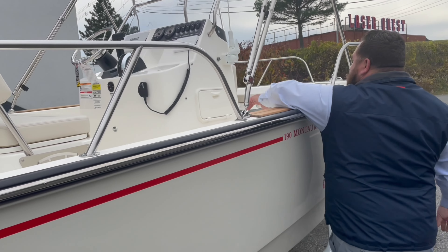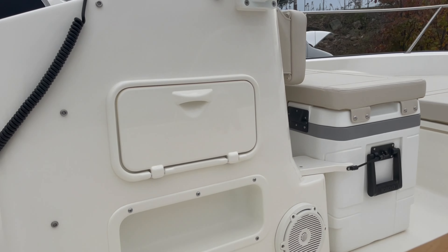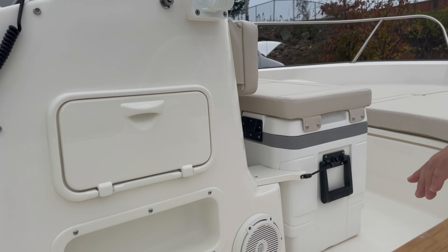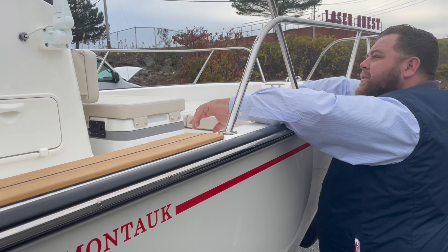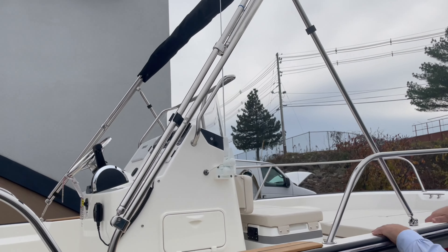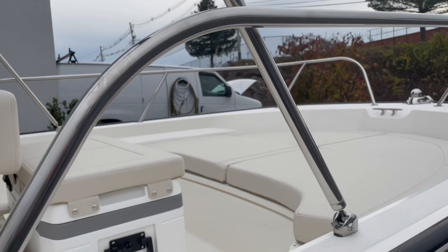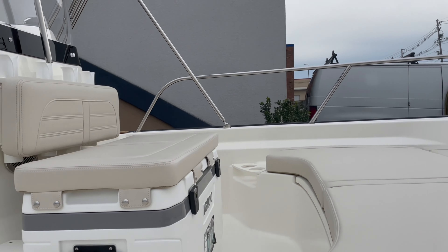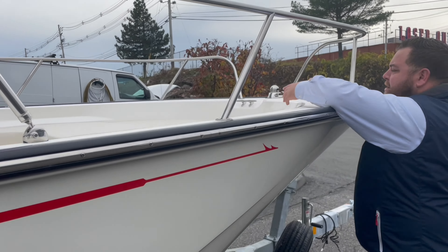Tackle drawers here are part of the fishing package. So the fishing package is going to be the tackle drawers, the cooler, and the backrest with the rod holders. You'll see you have two more speakers up here as well as the two in the back. This antenna is for your VHF. Bow cushions up front too — those bow cushions are covering up two lockers: one for storage that's insulated and another for your anchor.